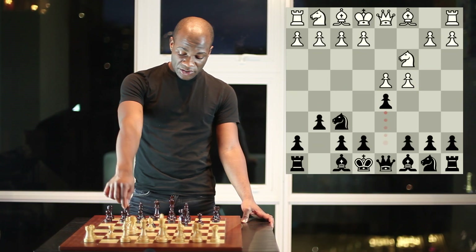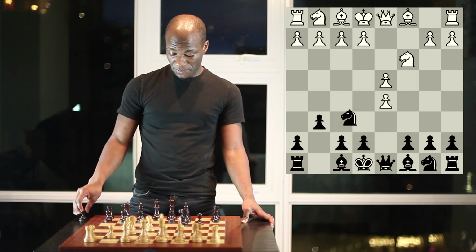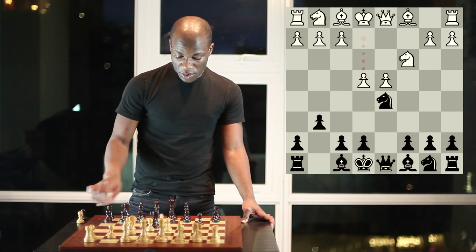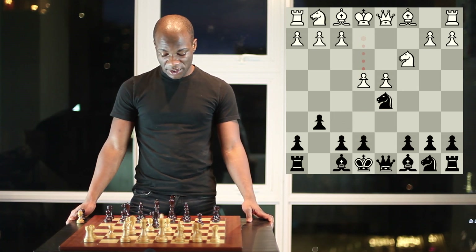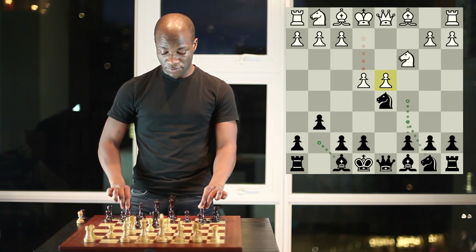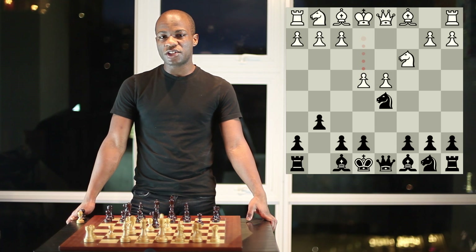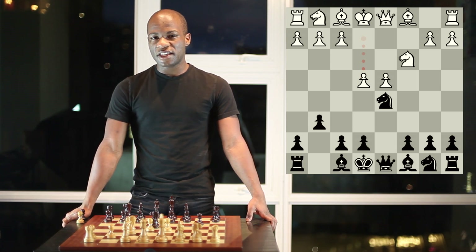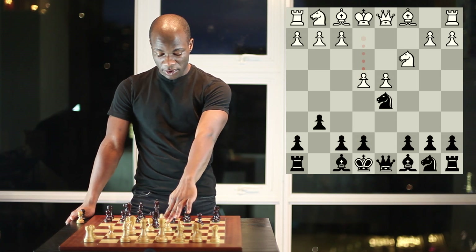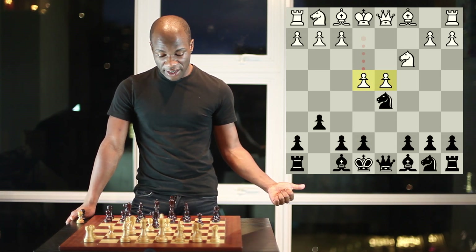The clearest example of the strategic climate happens after pawn takes pawn, knight takes pawn, and pawn to e4, when black's major aim is to combine piece pressure and pawn pressure against the d4 point. This leads to a really paradoxical area of chess strategy, which is that advancing pawns is generally a good thing. White has advanced two center pawns here, and this does a few things — it gives his pieces some free lines and squares.